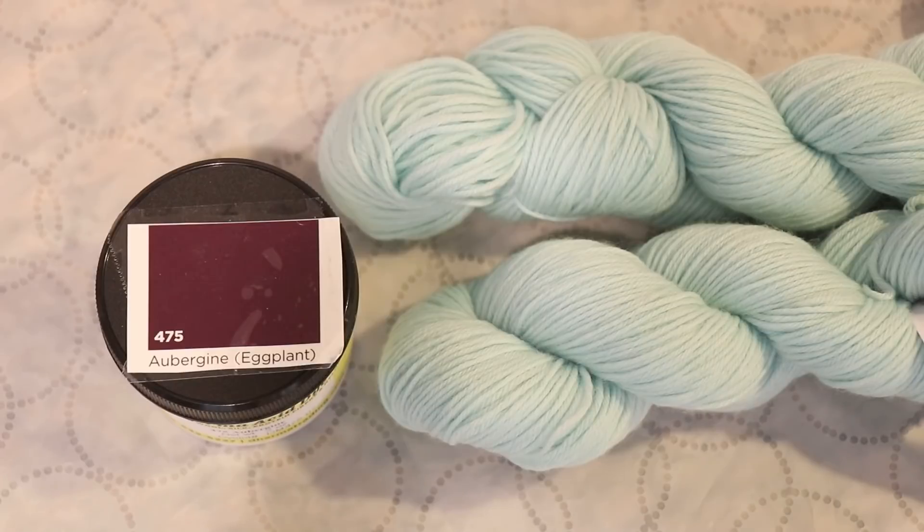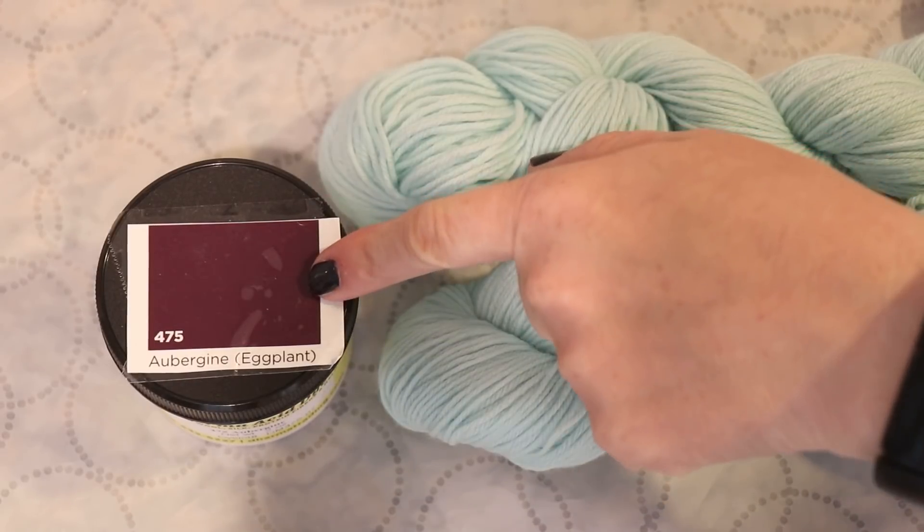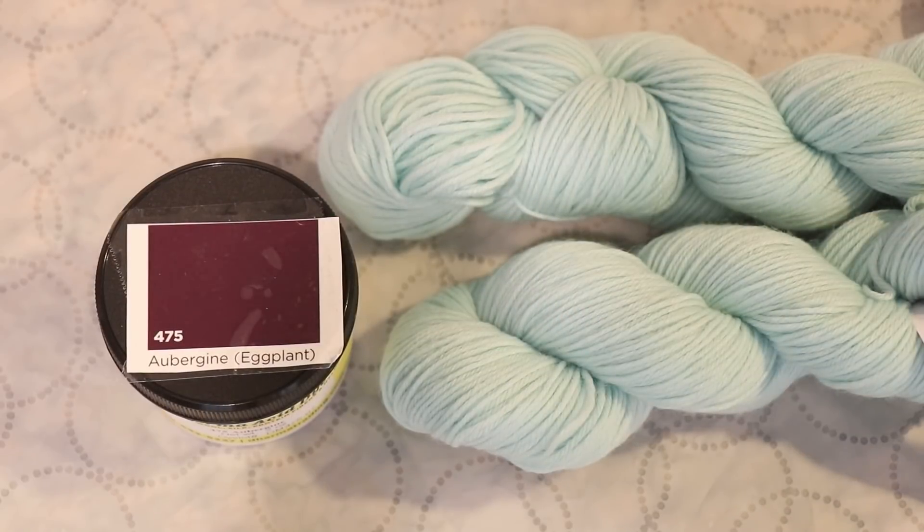We are going to over-dye this mint Stroll using two different depths of shade of Dharma Trading Company's aubergine or eggplant color - a saturated purplish choice. I thought it would be nice to over-dye this green with something slightly less expected, similar to how I once over-dyed highlighter yellow with Wilton's Violet to show you don't have to stay in warm-ish tones. The safest choices would be blue or another green, but purple isn't a wild choice either. It all comes down to the proportion and concentration.